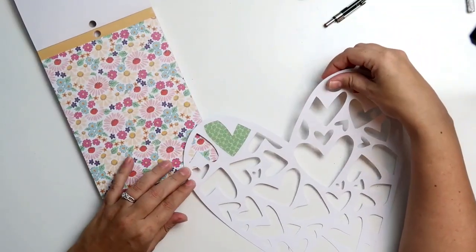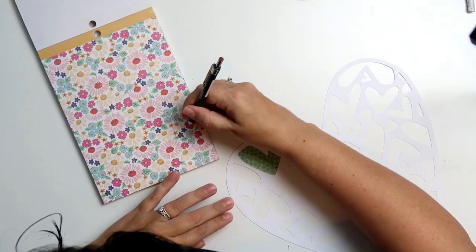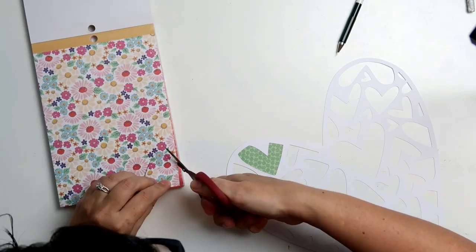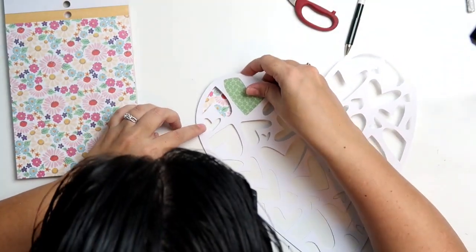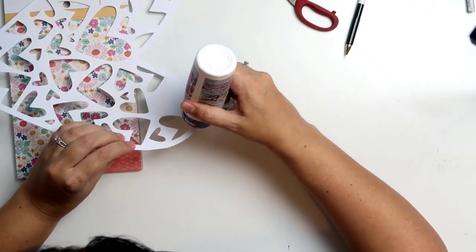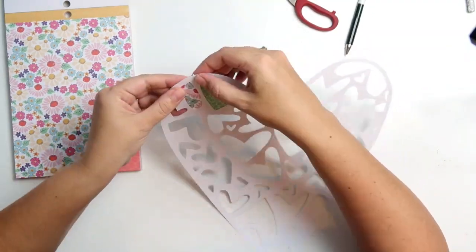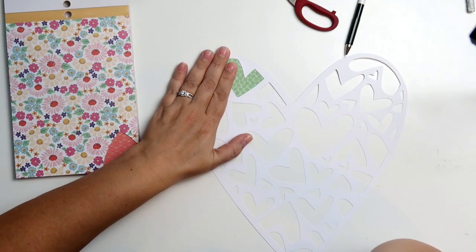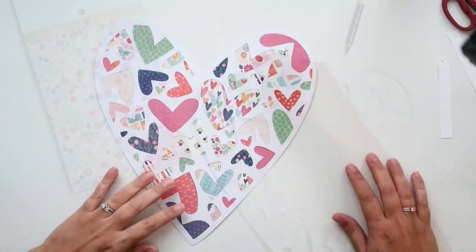What is easier and how you get this done a bit quicker is you fill up the big hearts first, and then once you get to the smaller hearts you don't have to perfectly size the piece of paper you're backing with. You just stick a piece of paper behind there because it's already covered with other pattern papers. Anyway, this took me about an hour to do - I'm not going to make you guys watch that, so I'm going to fast forward to where it's all done.